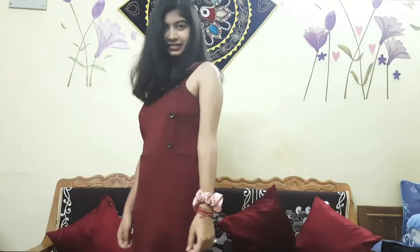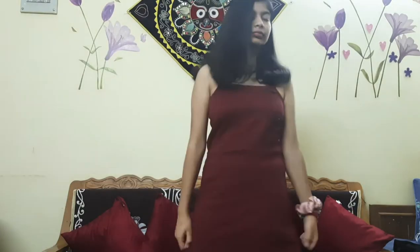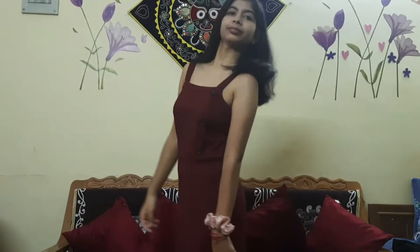The first idea for how you can style it is by wearing this dress with black heels and open hair. You look lovely and gorgeous in that, and everyone will just look at you — they can't take their eyes off you.